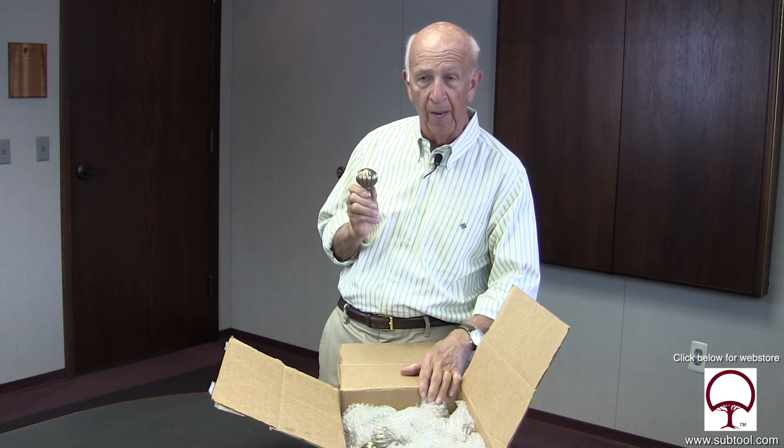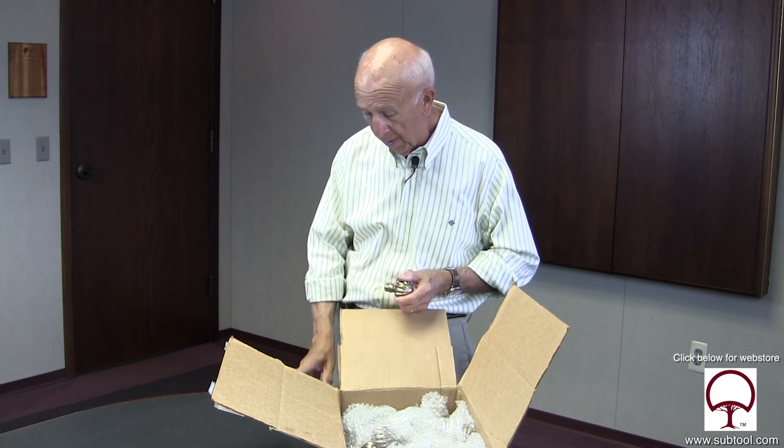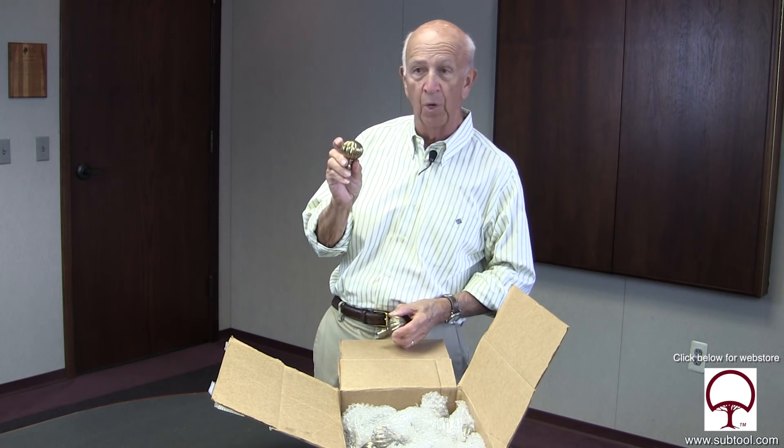And then we'll send these out and have them burnished first actually, and then polished after that. And hopefully we'll end up with something like this. This was the original knob. So let's go out back and get it done.